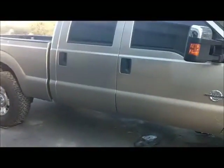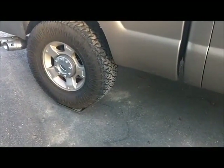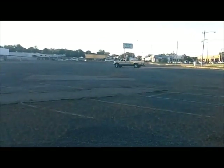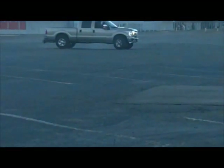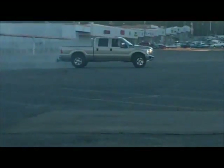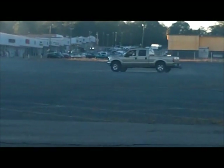Alright boys and girls, not only little rice burners get to have fun — this is an F-250 going to mess around on the drift trays as well. We're going to jail!